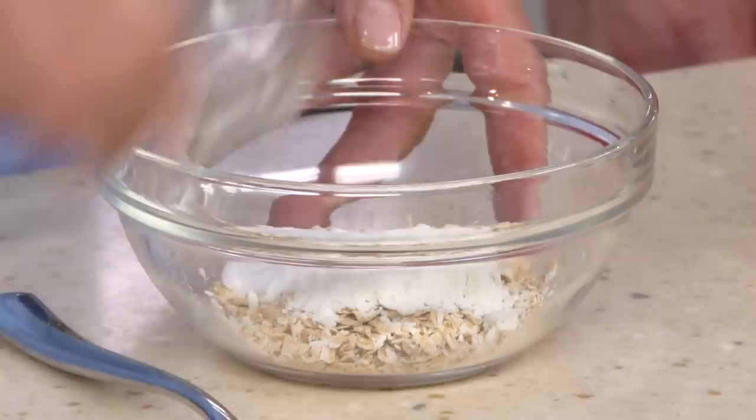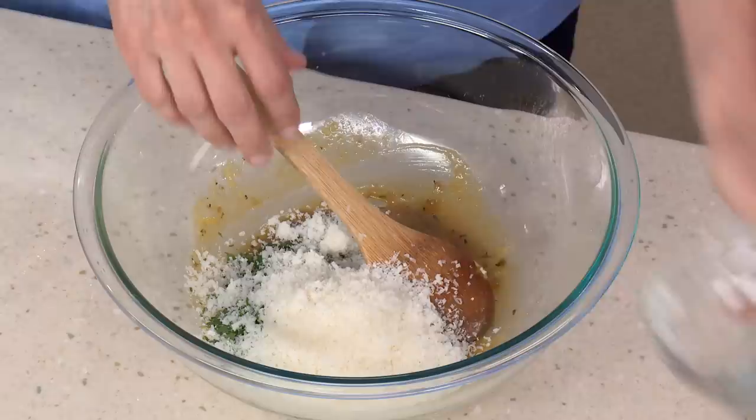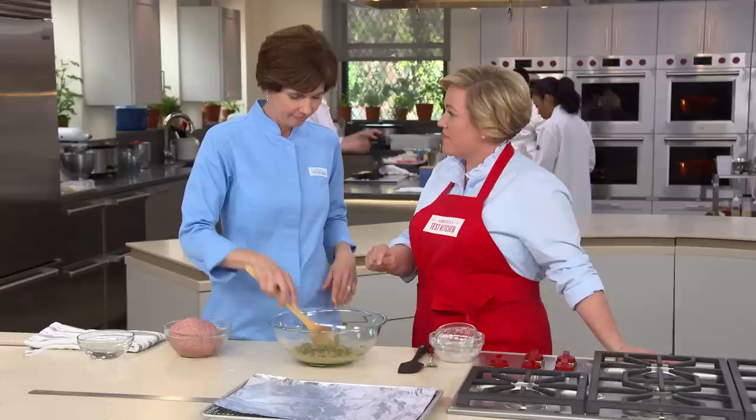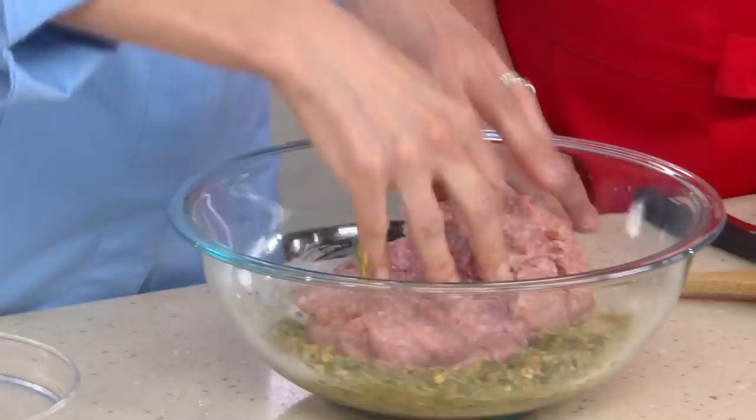Also, three-quarter teaspoon of salt and a half teaspoon of pepper. So let's put our oat mixture in — the secret bowl of ingredients. I have a third of a cup of chopped parsley, which adds a nice bit of color and flavor, and half a cup of Parmesan cheese. Parmesan has a ton of umami flavor, and turkey doesn't have a lot of that, so the Parmesan is going to give us that nice savoriness that turkey lacks. That's a lot of flavor packed into that little bowl, plus some texture from those oats.